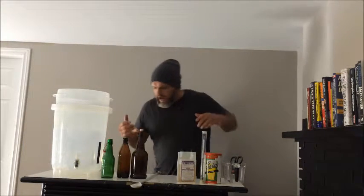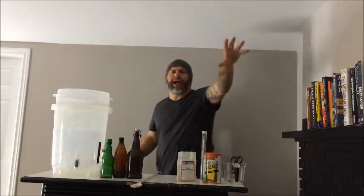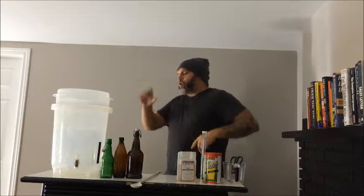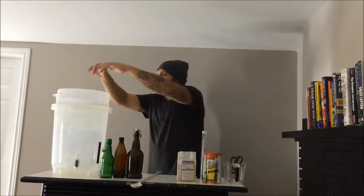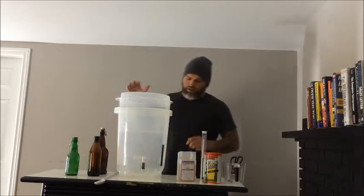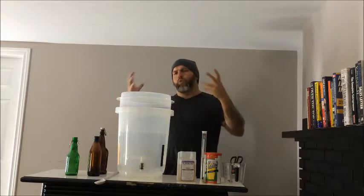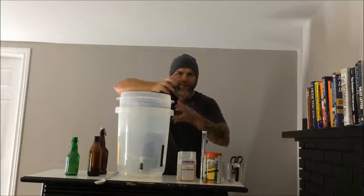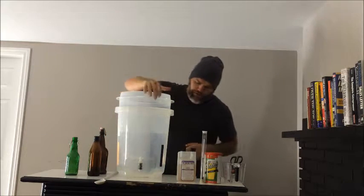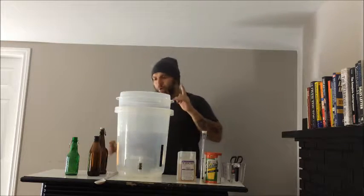Sometimes beer kit stores will have kits already done out for you — they're fine. What I recommend, and what I use and love, is the Cooper's DIY kit. This is a serious system. This is your primary fermenter. That means this is where you're going to take the wort — basically the beer before it's fermented — and put it in this vessel to ferment. It sits in here anywhere from a week to three weeks depending on the beer you make.